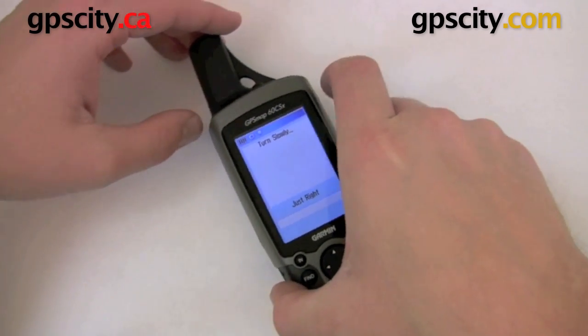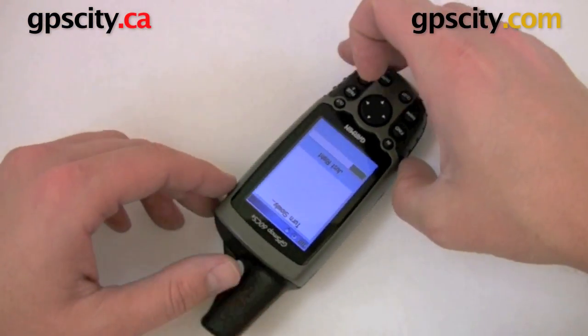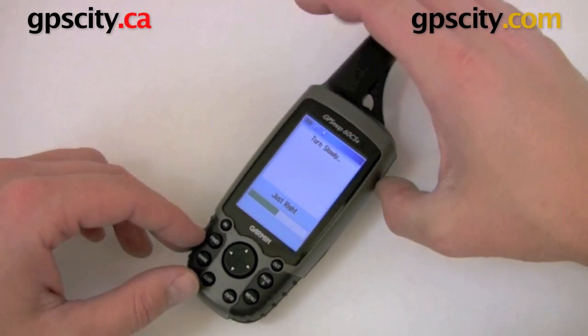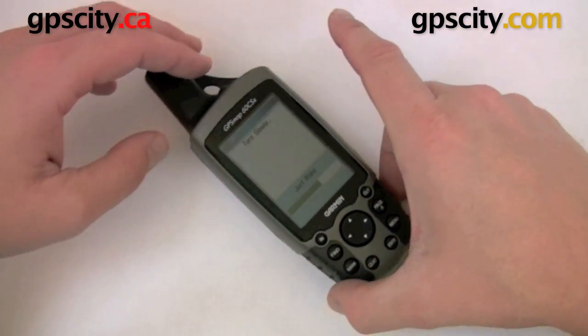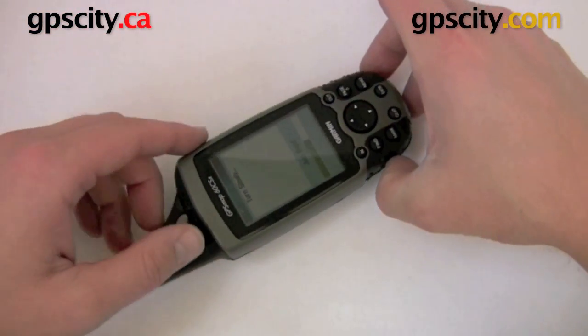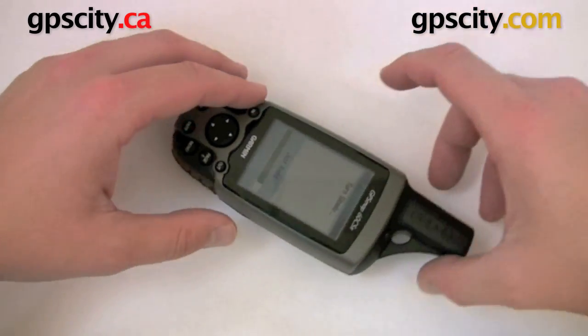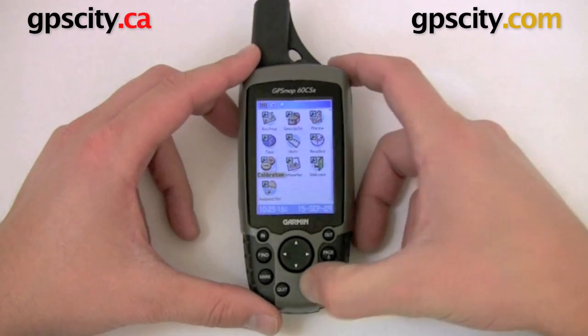Turn it slowly — the indicator on the bottom is going to tell you if you're turning it just right. If you're going too fast, it's going to go red. And we're done.